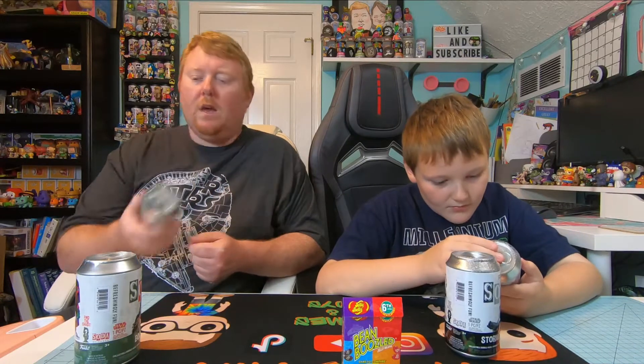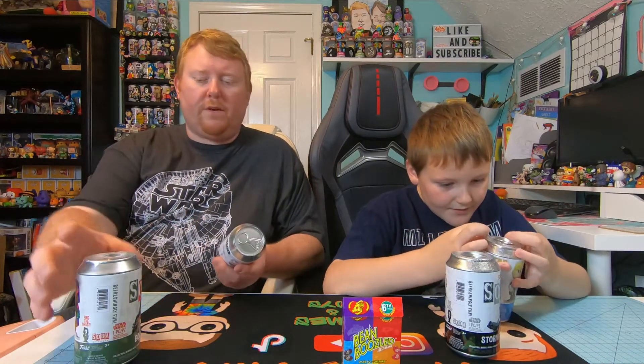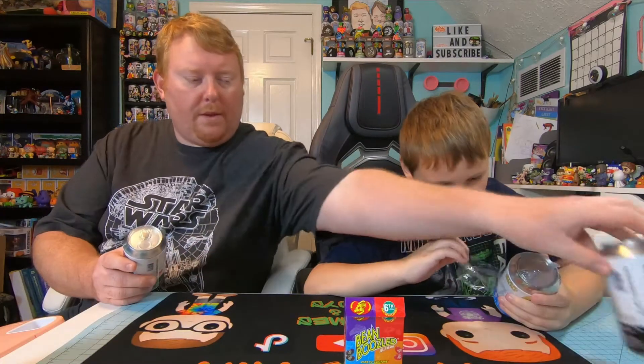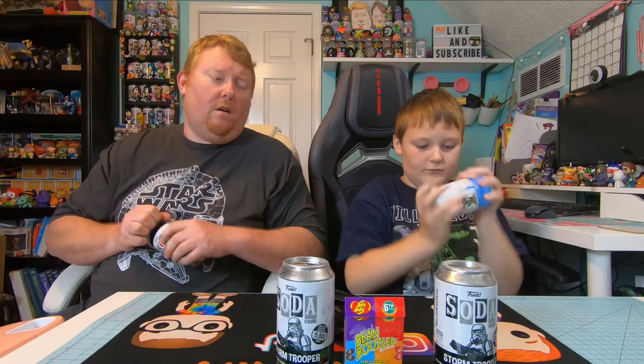These just came in from Spastic, so let's open these up. We'll do the Boba Fett and the Luke Skywalker first. I'm not too big on the Luke Skywalker — it looks almost exactly the same as the regular one they came out with. I saw a little bit of white; it's not my favorite. I do like that this one glows better than the chase of the common one, because the common one is just missing his hand.